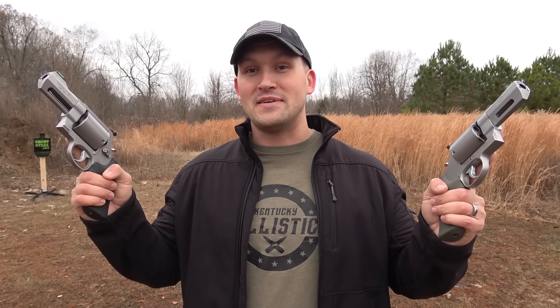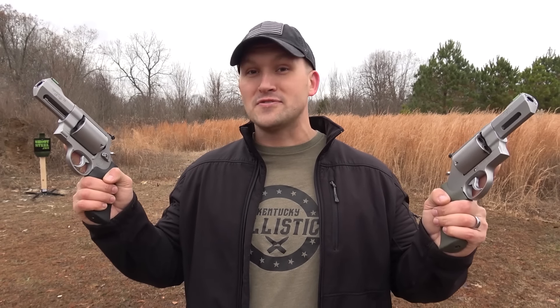Both of these guns are absolutely ridiculous. I cannot wait to abuse my wrist with these today, but before we get started I want to say thank you to our sponsor.